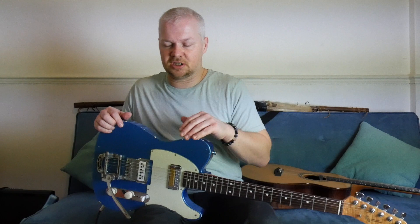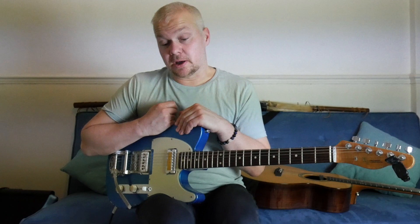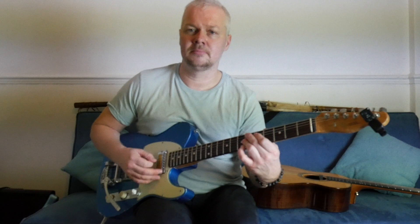So another thing — funk guitar playing. This 16th kind of rhythm is great for funk guitar. I had the very good fortune of working with Mr. Peewee Ellis, who is one of the JB's — one of the main saxophone players for James Brown back in the 50s. Working with him was a real eye-opener of how to play funk guitar.